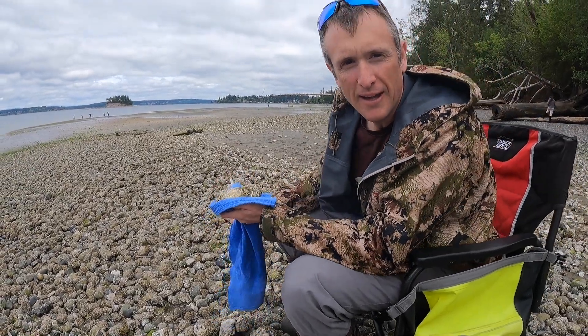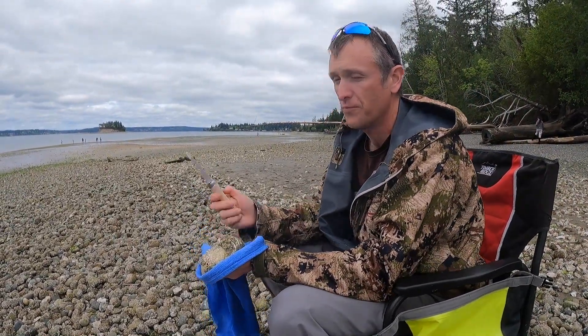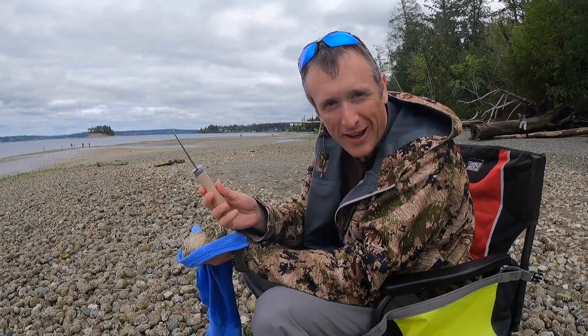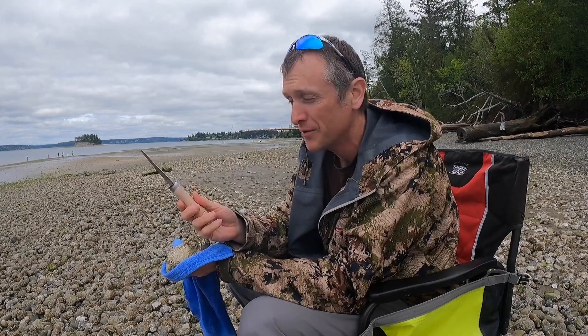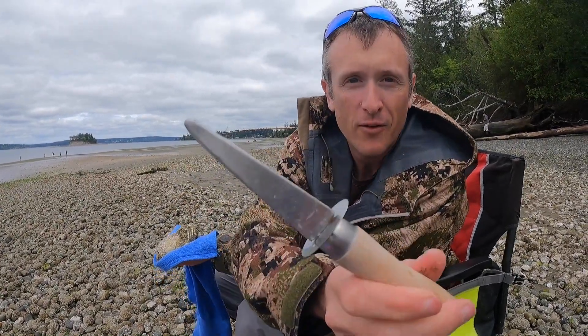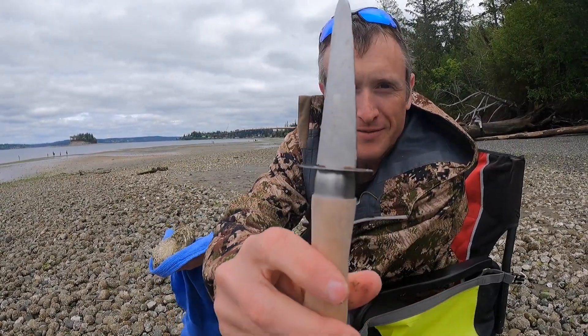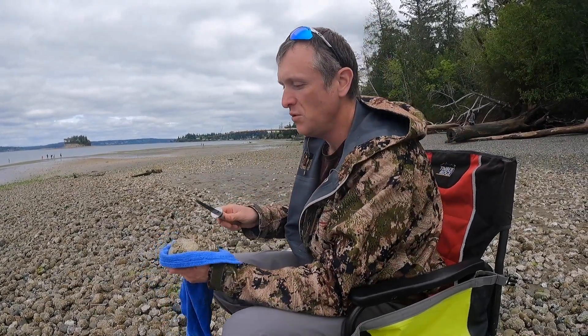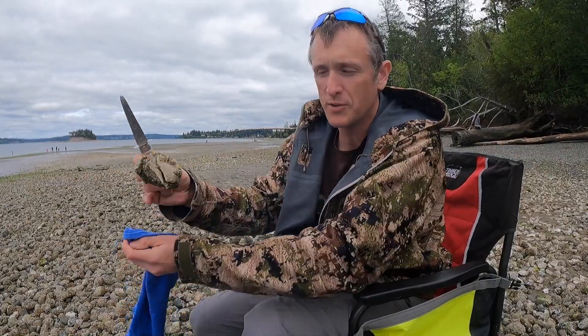Let's talk about how to shuck an oyster. First of all, it's important to have an oyster knife. If you use a pocket knife or a steak knife or something, you're just asking to cut yourself and end up in the hospital. It's not a good idea. An oyster knife is not sharp at all but very useful.